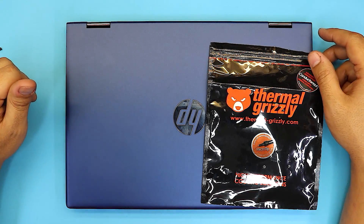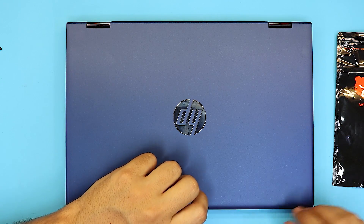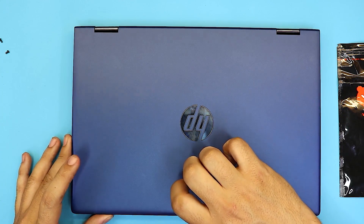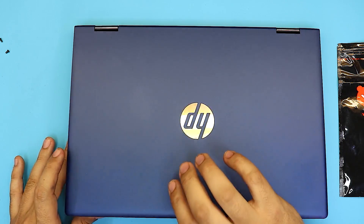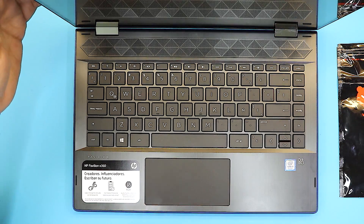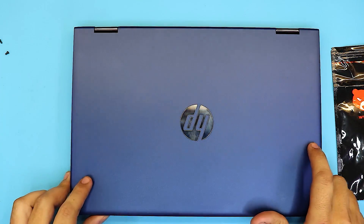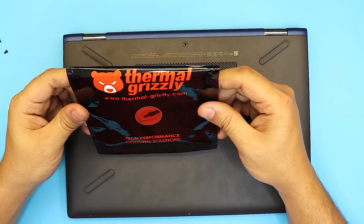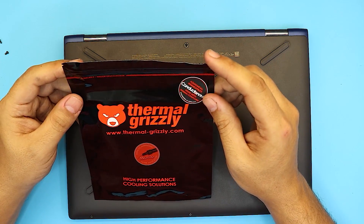Today I'm going to show you how to apply a liquid metal grease on your HP Pavilion X360. Lots of people told me it will drop the temperature — it does drop the temperature up to 25 or 30 degrees depending on where you're located or if your room is cold or warm. Liquid metal is the best thermal compound and it's really easy to apply. I'll leave a link in the description where you can buy it.